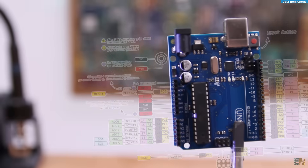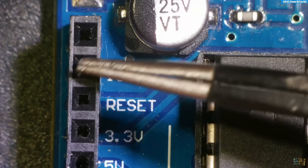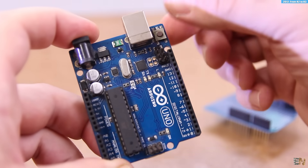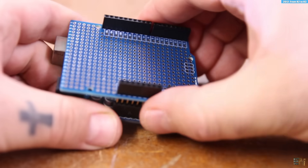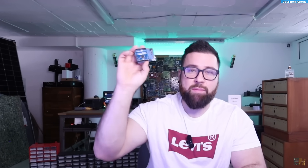Then we have the pinout. When we passed from R2 to R3, they're basically the same but they added the IOREF pin, which is internally connected to 5V and essentially tells connected shields what voltage the board is running at. They also added two more I2C pins on top — but don't be fooled, it's not a second I2C port; it's the same A4 and A5 pins again. They also moved the reset button from the middle of the board to the corner, which is very useful when using shields. That's the difference from R2 to R3 — nothing special. But now we have the game changer: the R4.